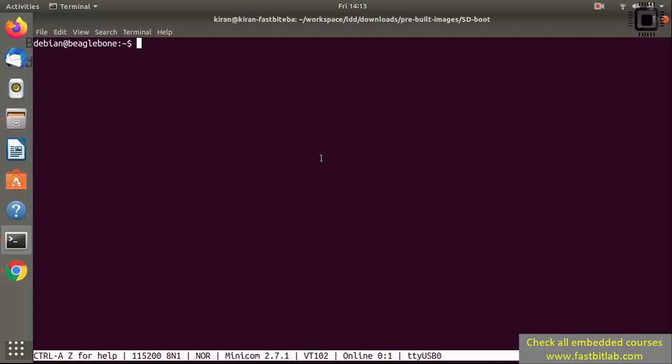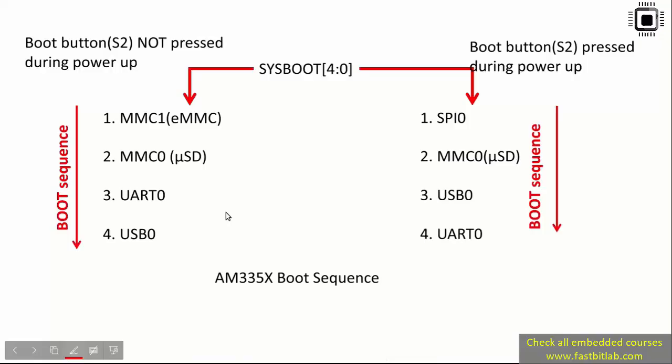We need to do one important step: to boot from the SD card without playing with buttons S2 and S3 every time, let's do a small hack. Let the board use the default boot sequence — it first checks MMC1 (eMMC) and then goes to MMC0 (SD card). What we can do is go into the eMMC and invalidate the boot images.